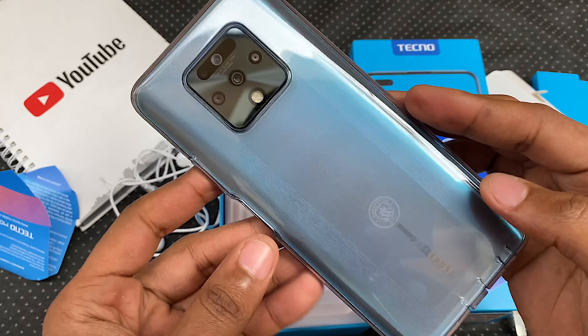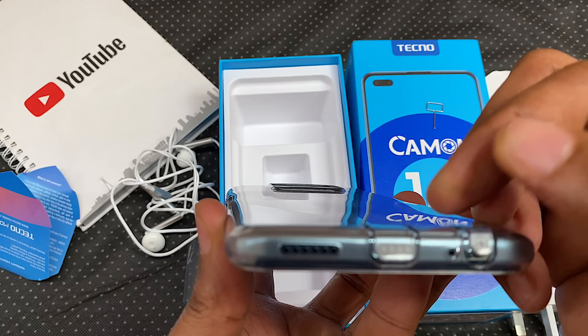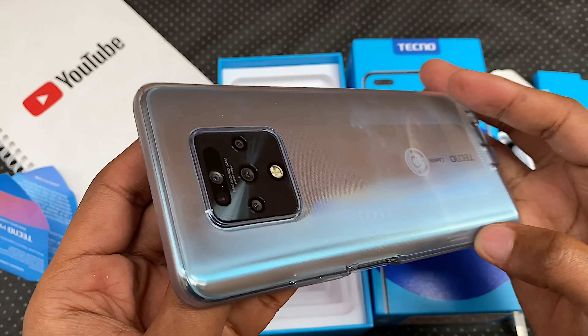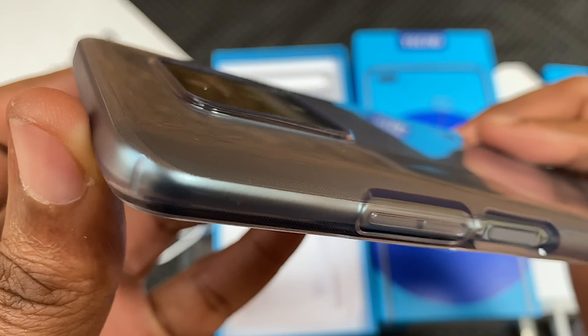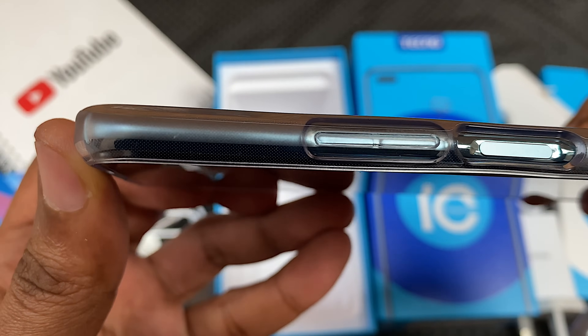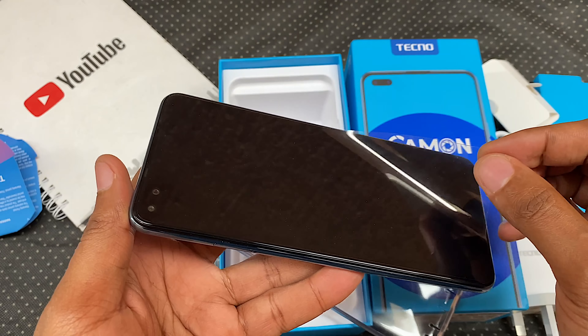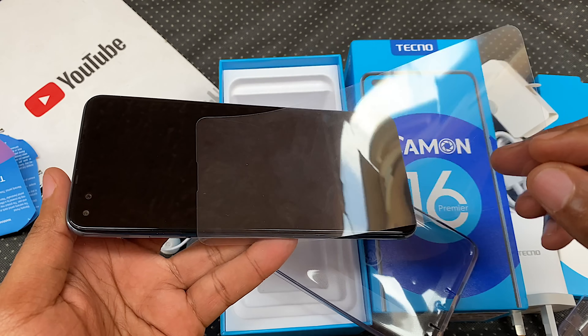Now let's see how well that case fits. Two flaps on the bottom — flap 1, flap 2. Necessary cutouts on the side and it definitely hides that camera bump. I almost missed the screen protector because there's one already applied and it's nearly invisible. You should probably take this out and use a glass one instead.